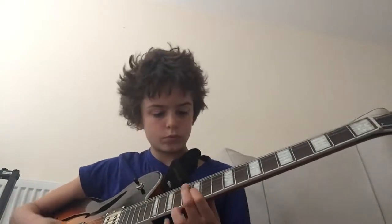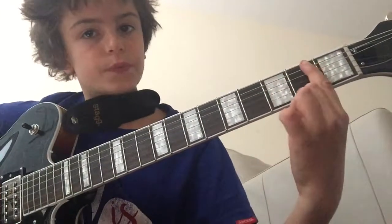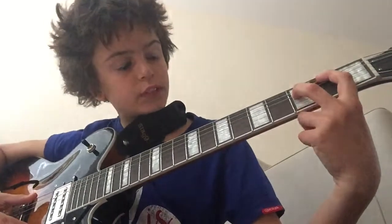So let's try it with the music. After that you go to 2nd fret, you put one finger on your 2nd fret, down, and one finger on your 3rd fret, down.